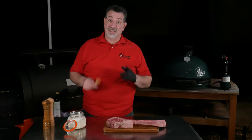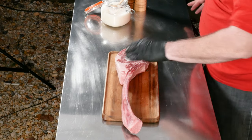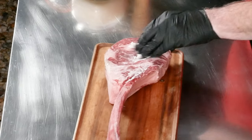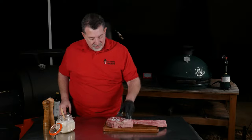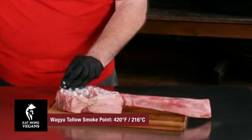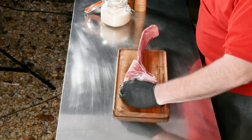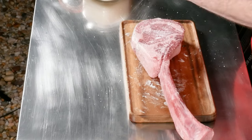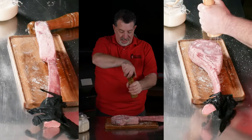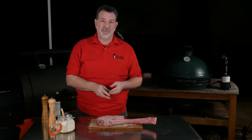Let's get this steak seasoned while the grill comes up to temperature. For my binder today I'm using wagyu tallow — my favorite binder. If you don't have tallow, use avocado oil or another high smoke point oil; don't use olive oil. This tallow has a smoke point of 420°F (260°C), so when we sear we won't burn the oil. I'm spreading it around and then salting and peppering all sides of the steak.